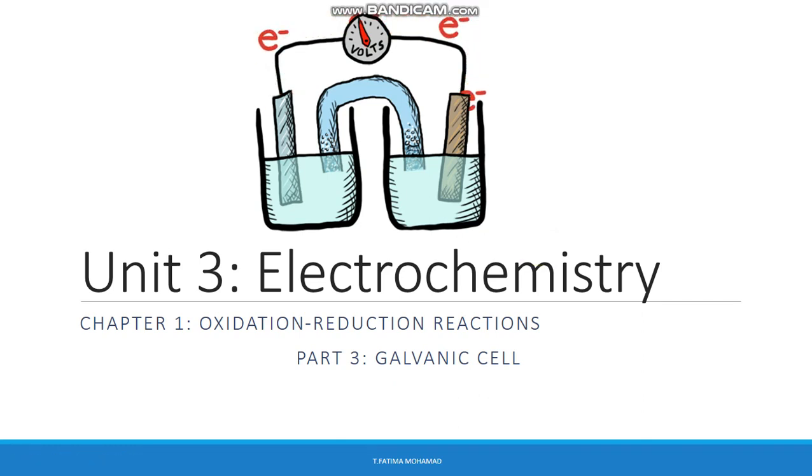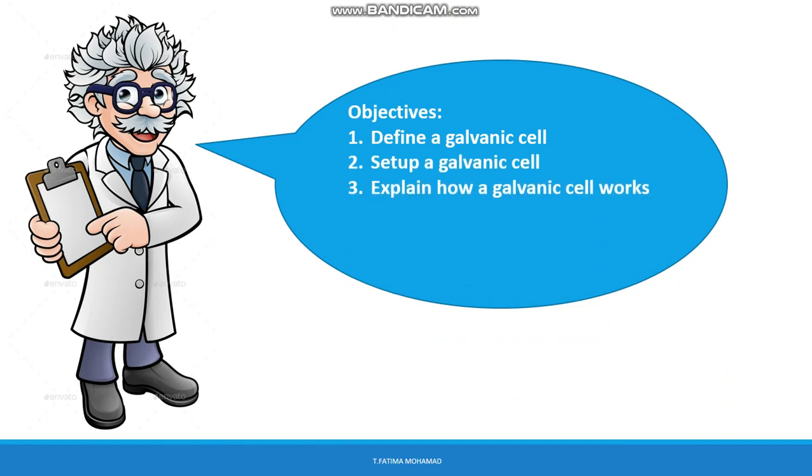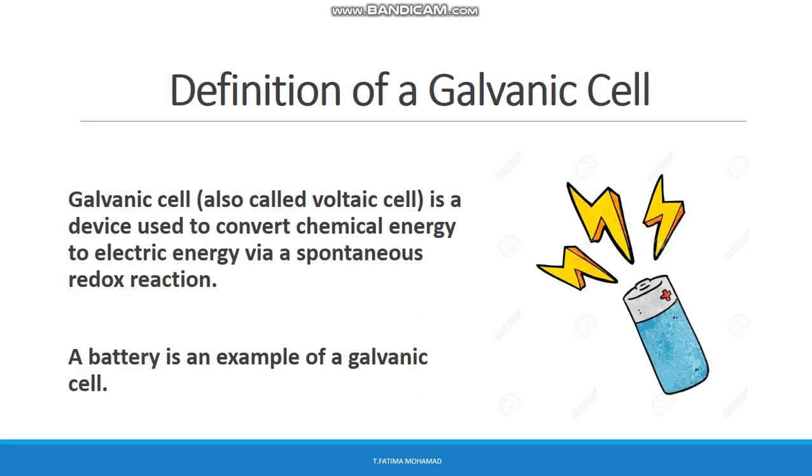Hello everyone. Today we're going to start the third part of oxidation-reduction reactions and talk about galvanic cells. Our objectives for today's session are to define a galvanic cell, set up a galvanic cell, explain how a galvanic cell works, write the cell notation, and state the role of a salt bridge. Let's begin with the definition of a galvanic cell.